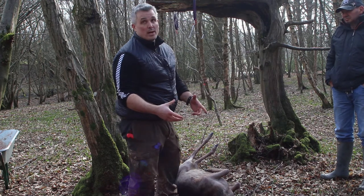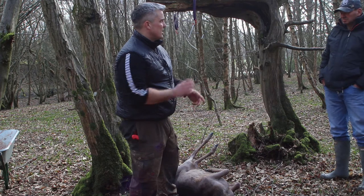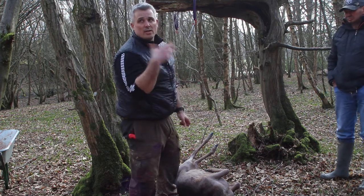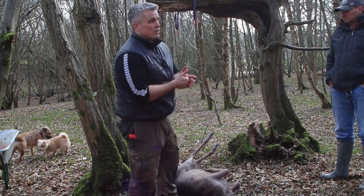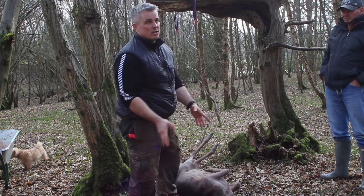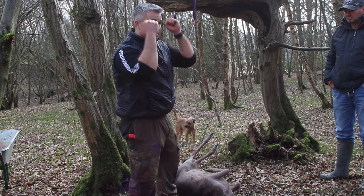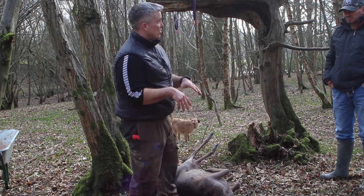Then it gets debatable about neck and head shots. Some people say it's unethical to take neck and head shots because they're a smaller target zone and there's a lot more movement. With a neck and head shot, it's a nervous system disruption — whereas the chest shot is about dropping blood pressure really quickly, this is about completely disrupting the nervous system so the animal just drops on the spot.